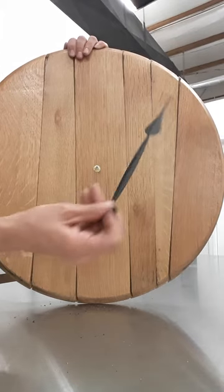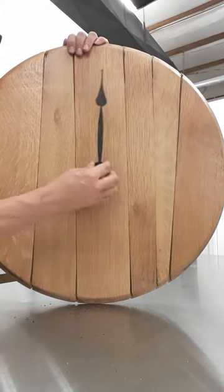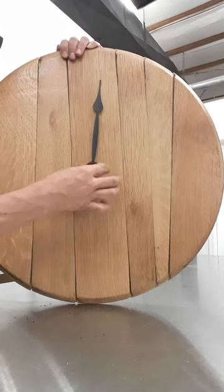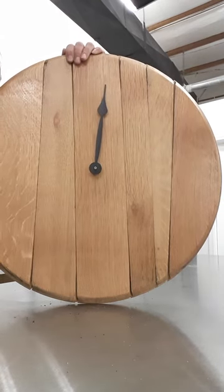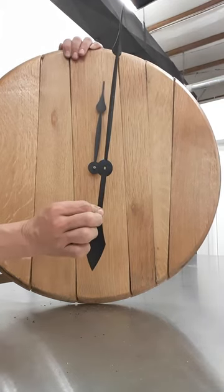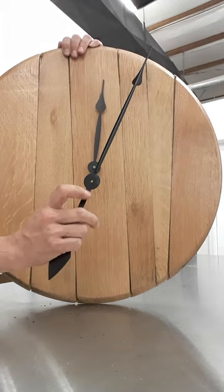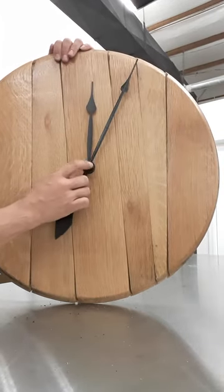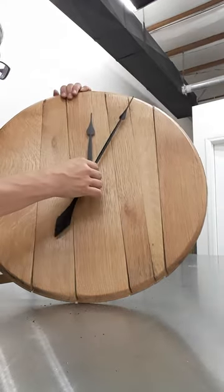Next, you're gonna take the short hour hand, fit that through, and make it nice and snug. Then you'll notice that the longer minute hand has two straight sides, so you're gonna fit that over the top.